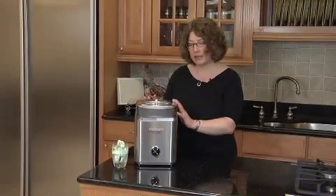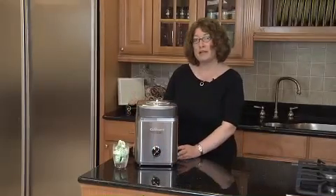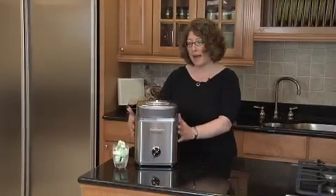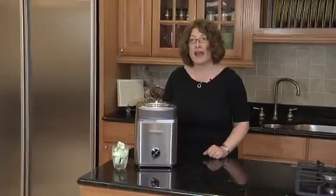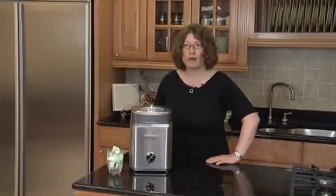And after you get all your ingredients in, you just turn it on. It's beautifully designed. It has a stainless steel housing. And guess what? In 25 minutes, you're going to have fresh, flavorful ice cream or frozen yogurt right at home.